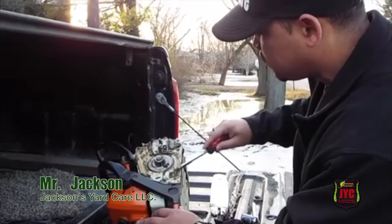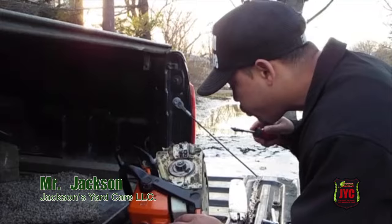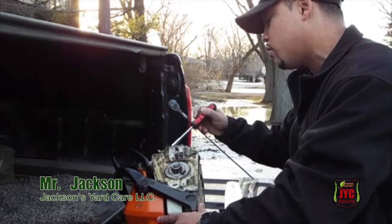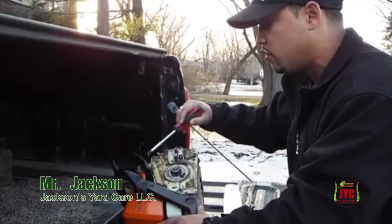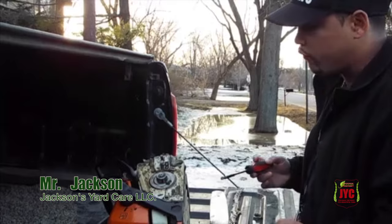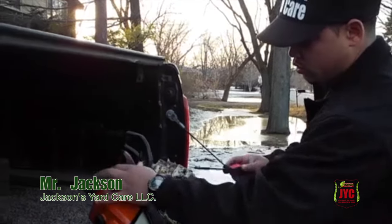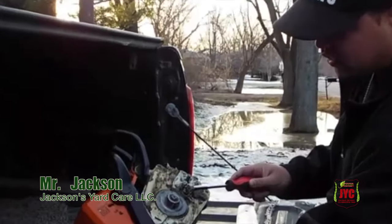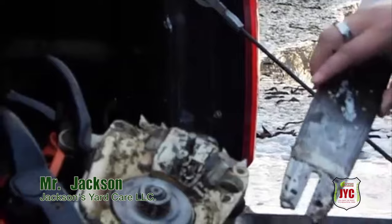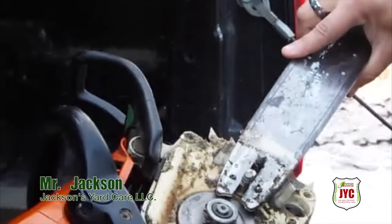Since this is just a how-to video, I'm not going to get into deep details, because when I'm on the job and the chain slips on me, I don't have too much time to clean it off. But anyways, you see this tab right here? This is very important because what it does, it catches the blade in there.